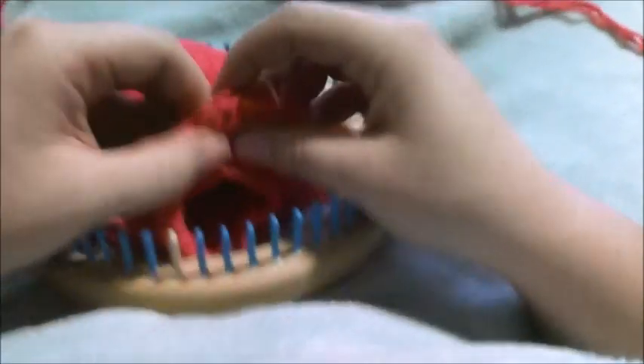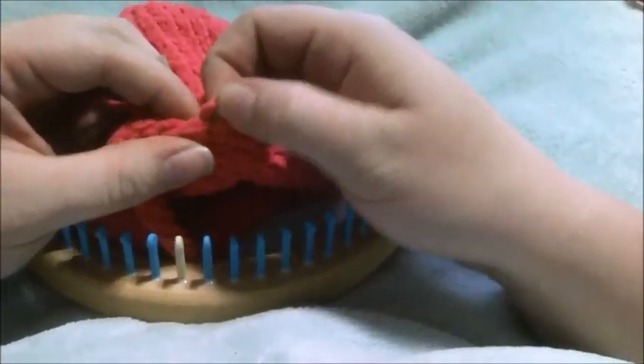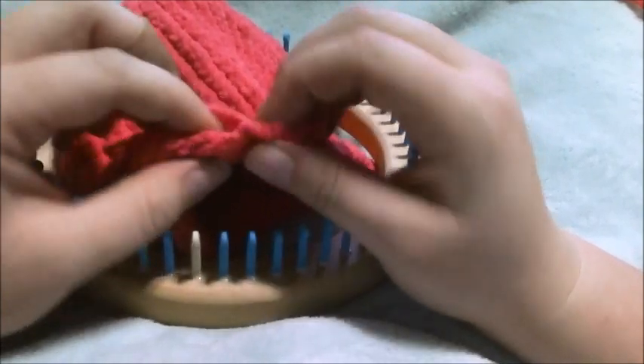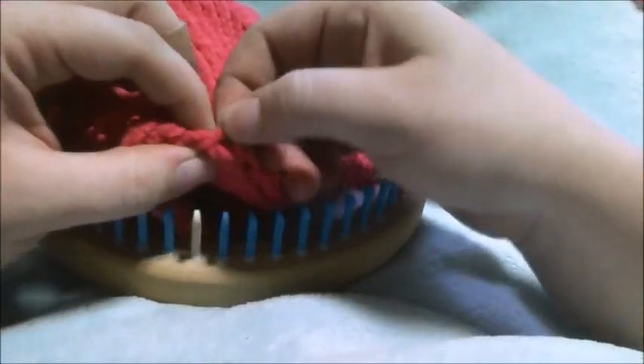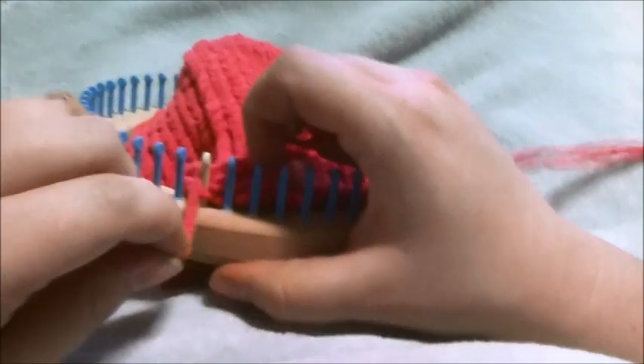What we're going to be doing is putting on that first cast-on loop, adding these cast-on loops back. So we're going to put that first one on there like that. Then you're going to e-wrap five — so one, two, three, four, five.